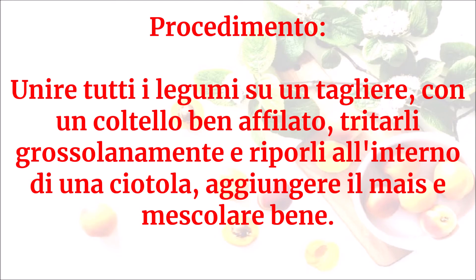Unire tutti i legumi su un tagliere e, con un coltello ben affilato, tritarli grossolanamente. Riporli all'interno di una ciotola, aggiungere il mais e mescolare bene.